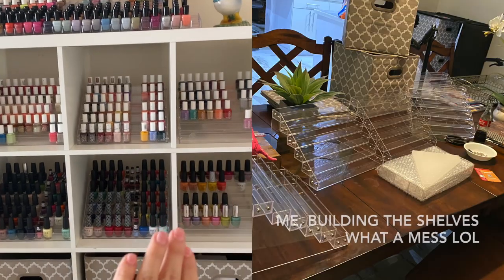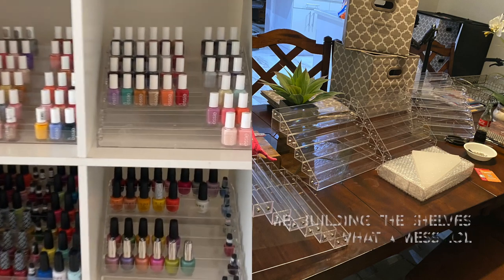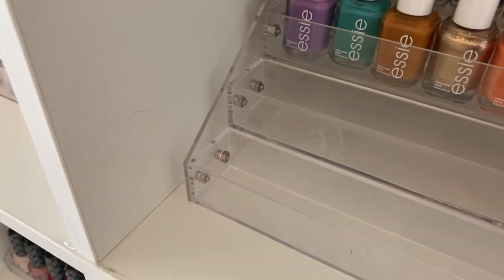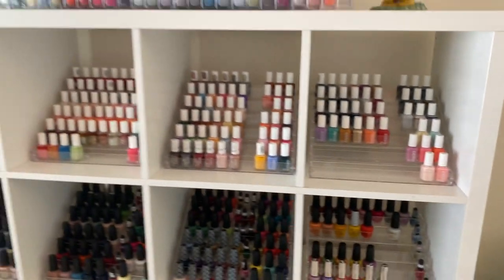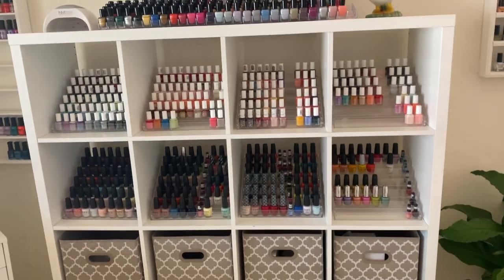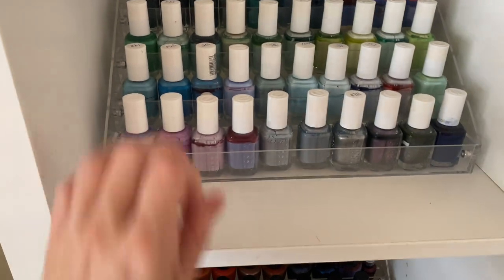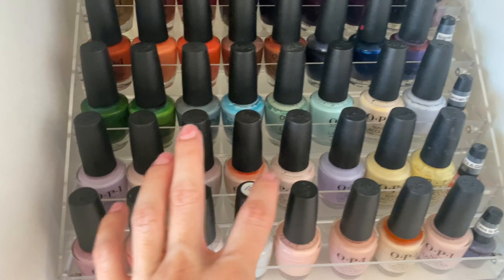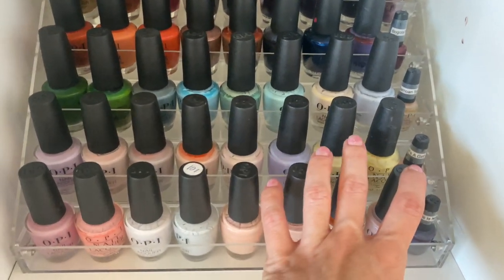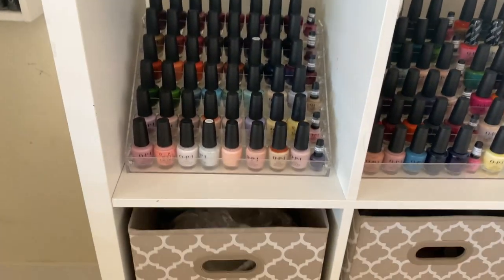This last drawer holds my Color Clubs and some Paris Hilton ones — I kept them because the bottles are super nice and metallic, even if they don't last that much. There are eight of these shelves and I had to build every single one by hand with little screws, one by one — at some point my hand hurt. Each shelf fits about 60 Essies or 48 OPIs, so you get an idea of the capacity.